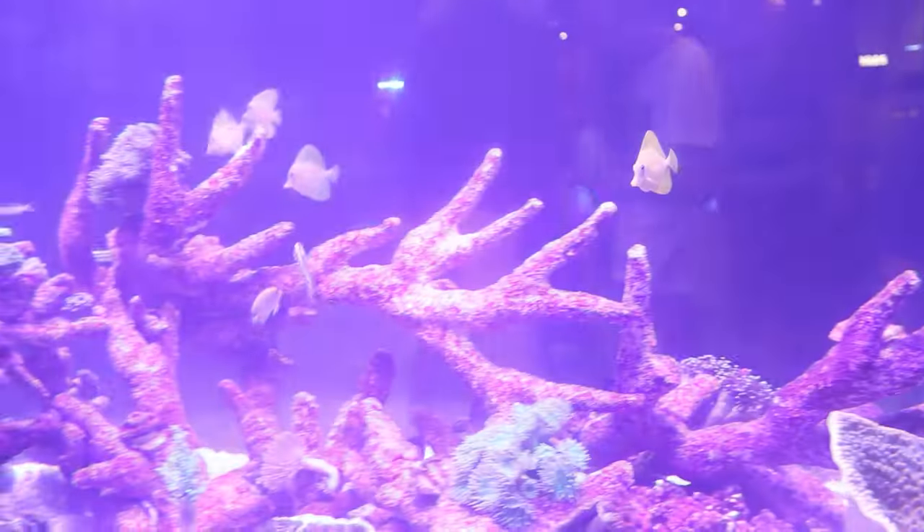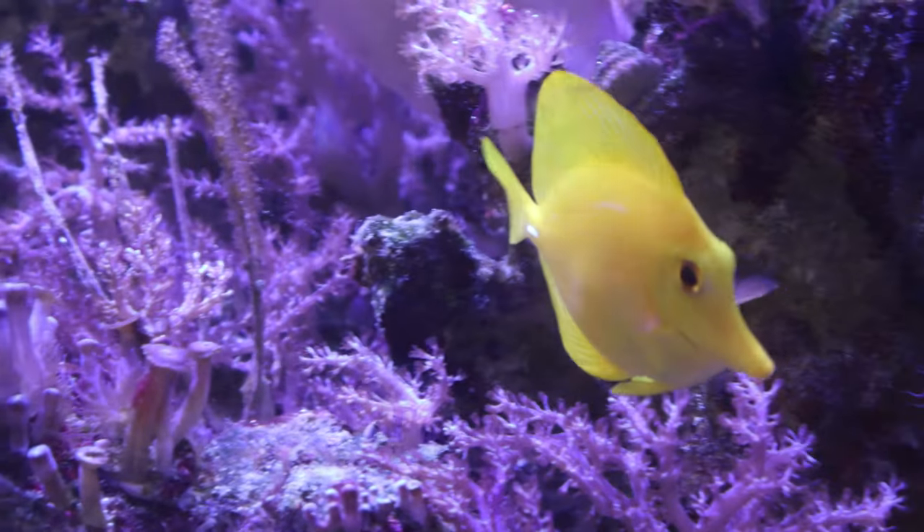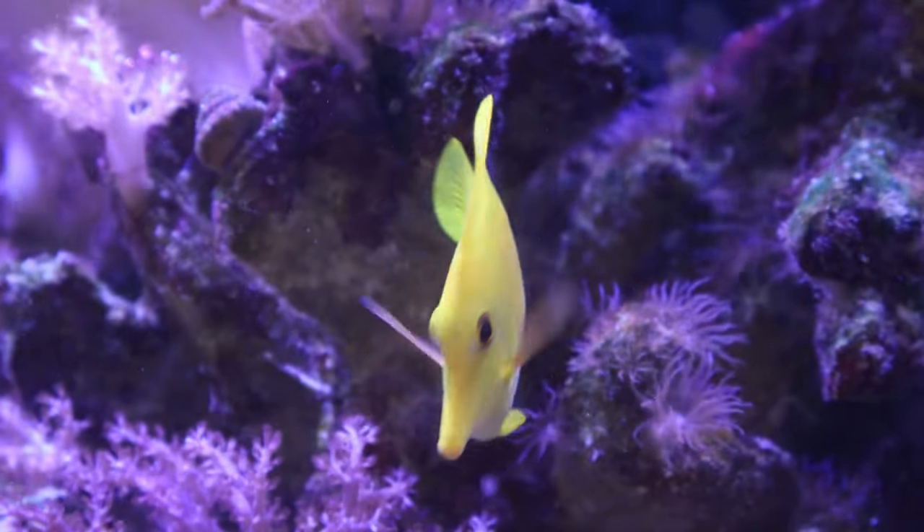In my opinion, the yellow tang is a great beginner tang. If you're looking to add a tang to your reef aquarium, the yellow tang is the perfect fit. They're pretty hardy as far as tangs go, and they have great personalities and add character to your reef tank.